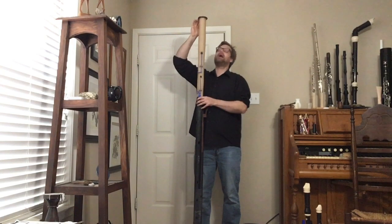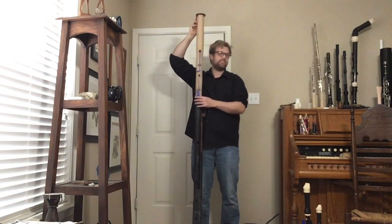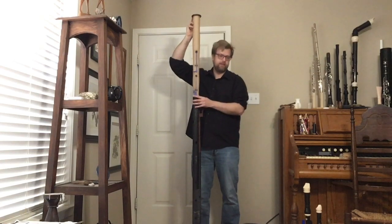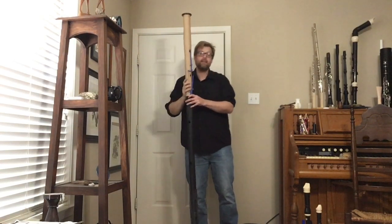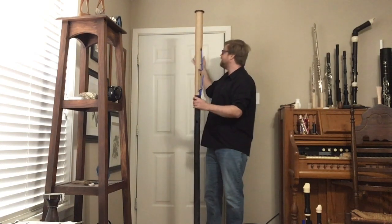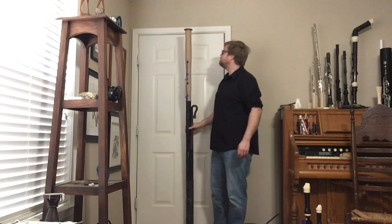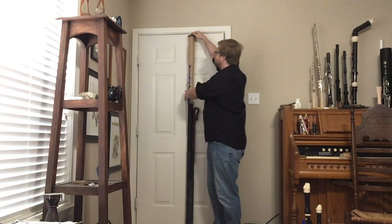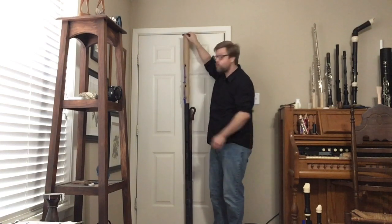It is six feet — I say six feet eight, it's probably closer to six foot seven — a little over two meters tall. To give you an idea, this is a standard doorway — actually the front door to my house — and the top of the great bassoon is about an inch from the top of the doorway.